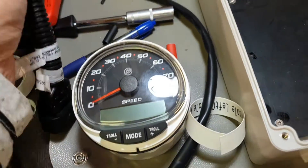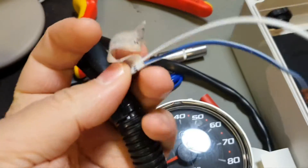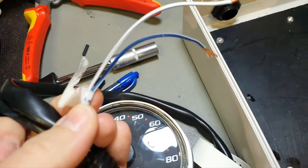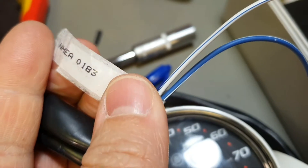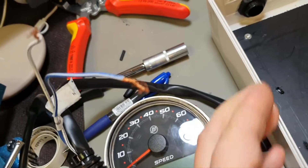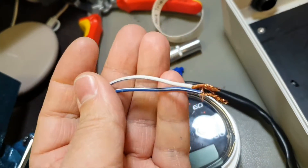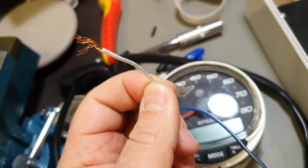Sorry guys, I have a little flu — that's why my voice sounds like this. So you have this harness where you connect the gauge, and you have these wires marked as NMEA 0183, because this is specifically designed to provide NMEA GPS speed through this network to this gauge. We have two cables there.